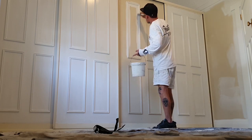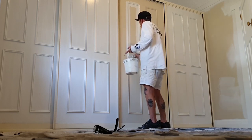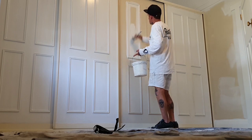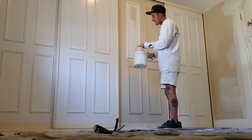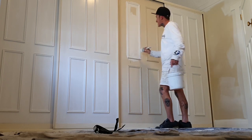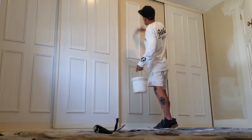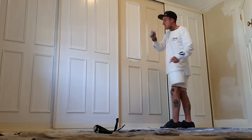Don't worry about how much you put on as long as you lay it off properly — that's the main thing. When you're putting it on, you never want to put a big chunk in one spot and just go up and down, because you'll get big thick areas. Always try to spread it out sideways so you can evenly coat it — top and bottom, bring it down on each other. That's pretty much it, just repeat the process for all four panels.